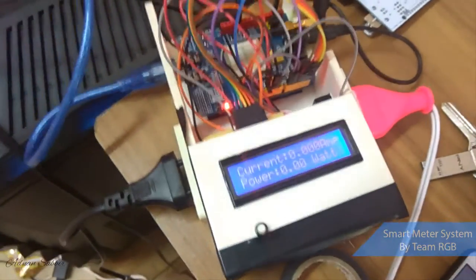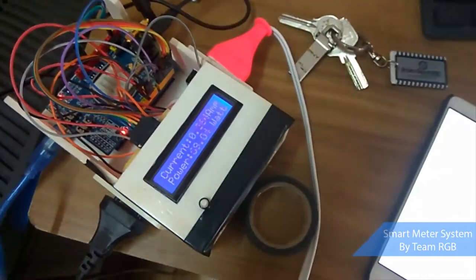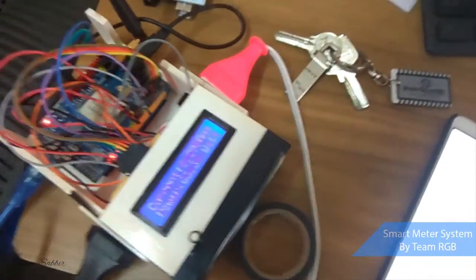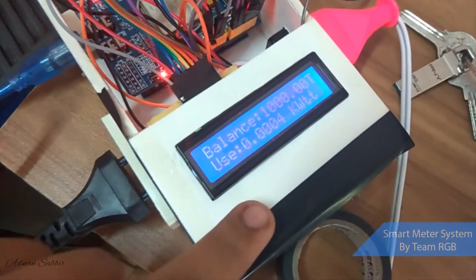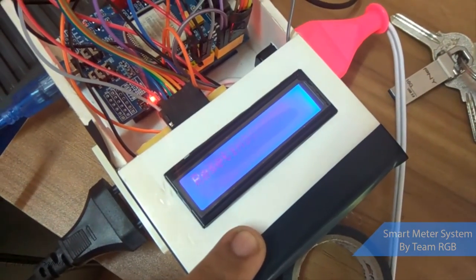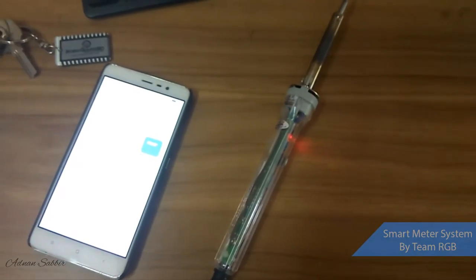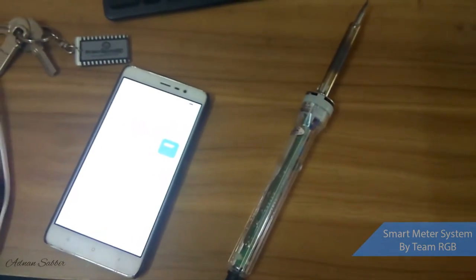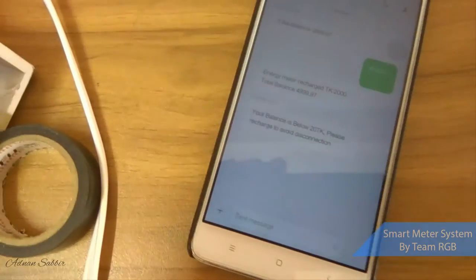It has another feature: if the balance is below 20, it sends a text message. If I want to reset everything back to the initial position, I press the reset button. Reset done — look, the balance goes to zero. When the balance is zero, the relay turns off, the connection is disconnected, and I receive a low balance message.